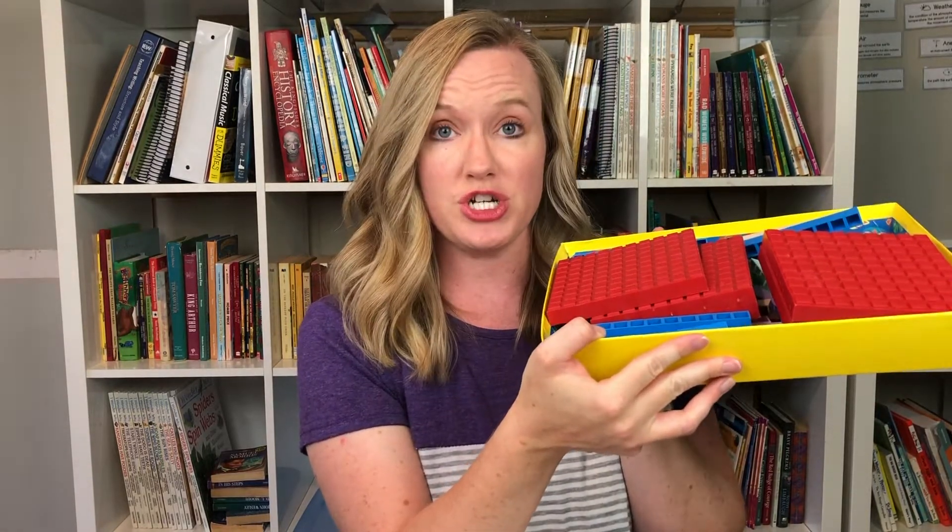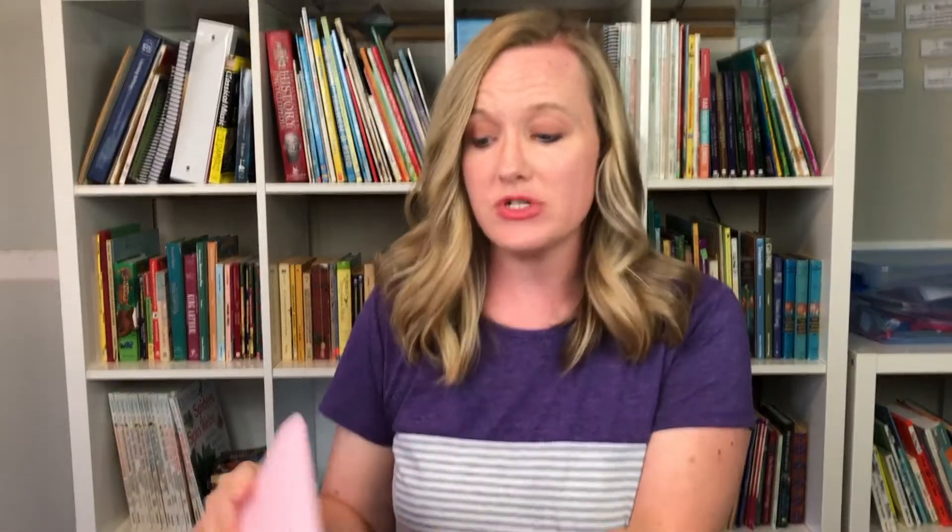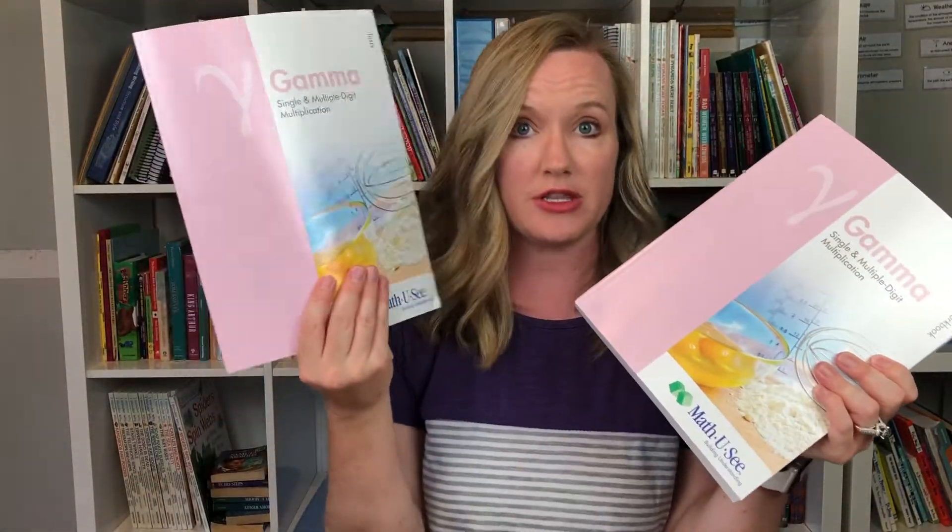I think this curriculum is very reasonably priced. You don't have to buy all the materials in a bundle — though you can, which would include the student workbook, test booklet, DVD or digital download, and manipulatives. You can also buy each piece individually. I bought the manipulatives the first year and haven't needed a new set since. Every year I keep the teacher manual and DVD, so I only have to buy the student workbook and test booklet annually. That really saves money.